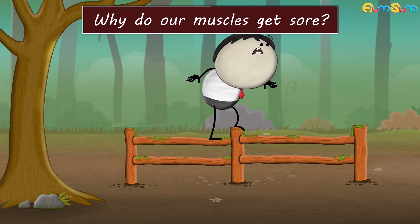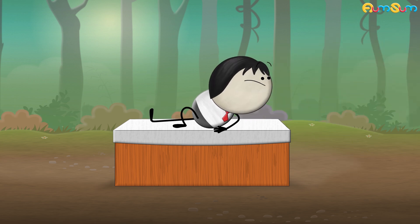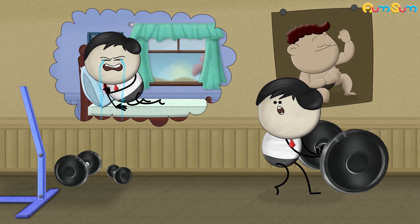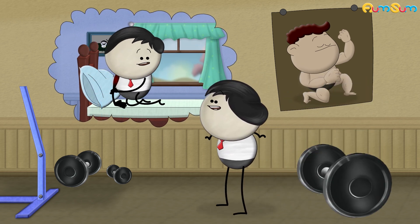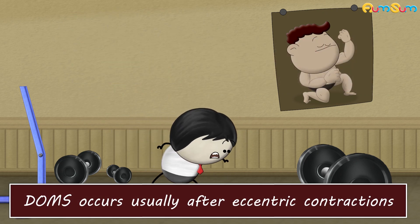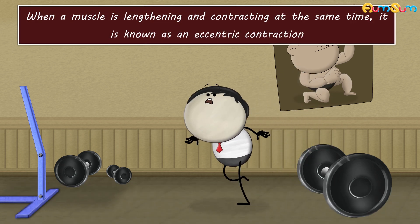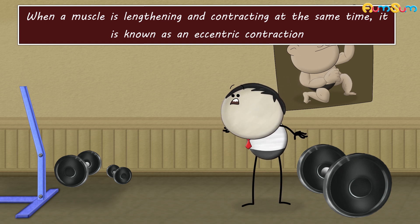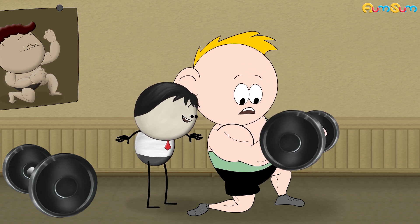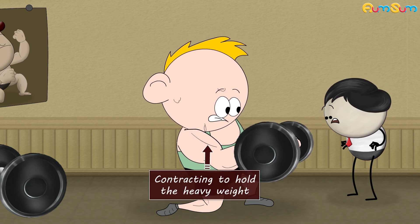Why do our muscles get sore? For example, when we lower a dumbbell, our biceps muscle is slowly relaxing and lengthening. But at the same time, it is still contracting to hold the heavy weight of the dumbbell.